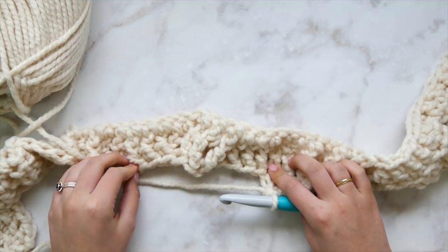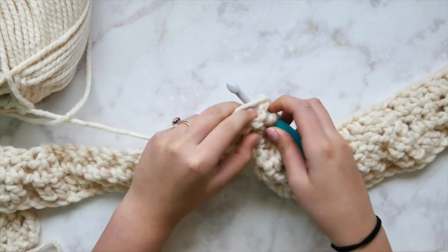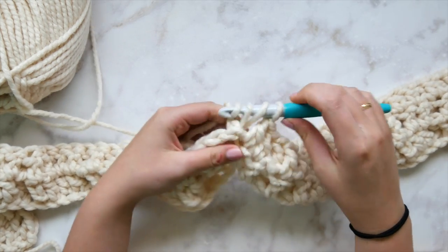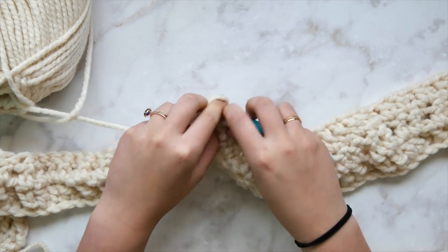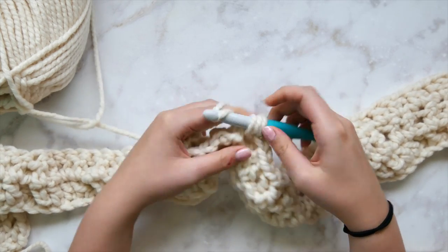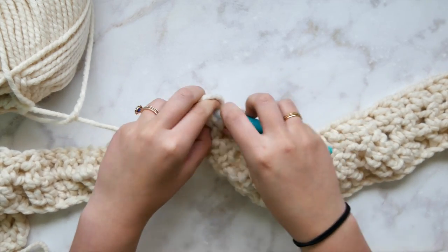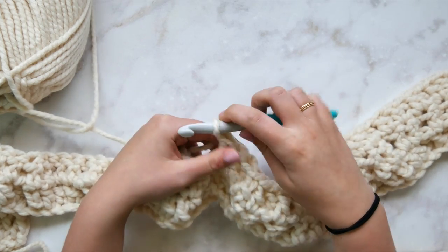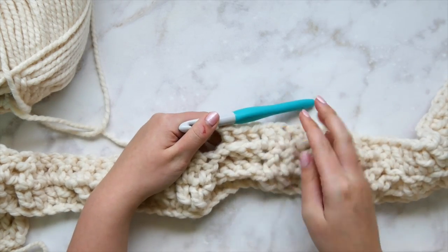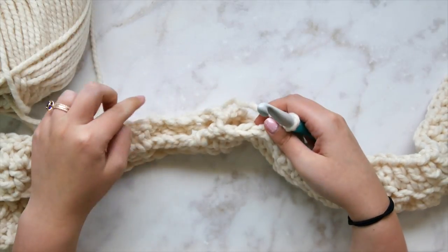Here is the mega cable from the back — we can see that big cross in the center when looking at the right side. The stitches that were front post double crochets are sitting forward, so we're going to back post double crochet over them. Back post double crochet in each of those next three stitches.